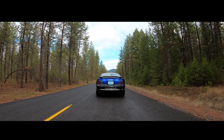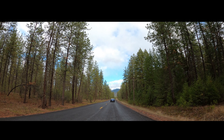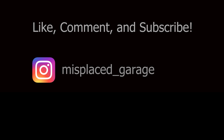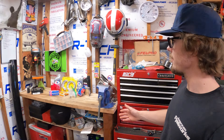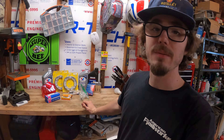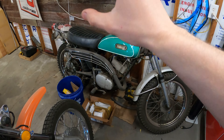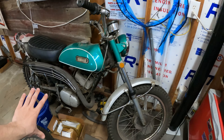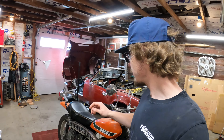Welcome back to another episode of Misplaced Garage. Today I'm going to be working on my 1973 TS250. I got a plethora of parts over here. Still waiting for some more to come in but I'm going to start getting working on the bike so it can be ready for summertime. I'm going to be focusing most of my time on this bike because this is the bike that really needs it.